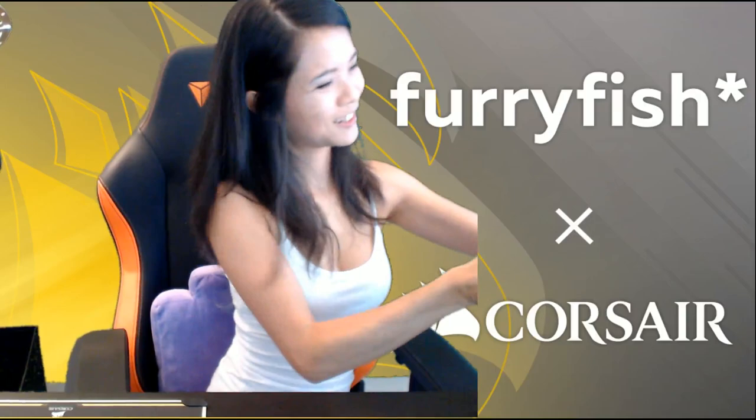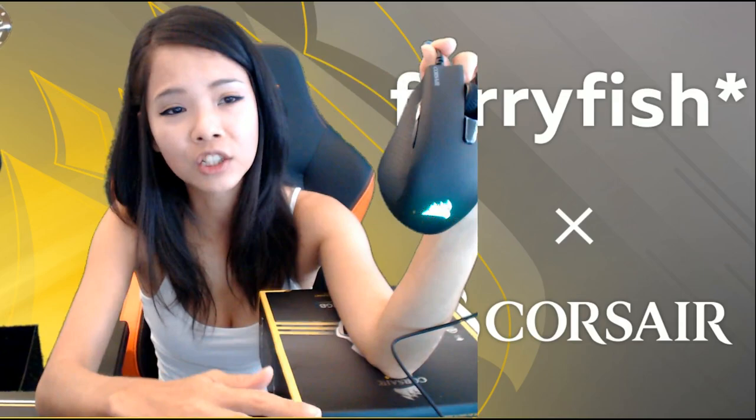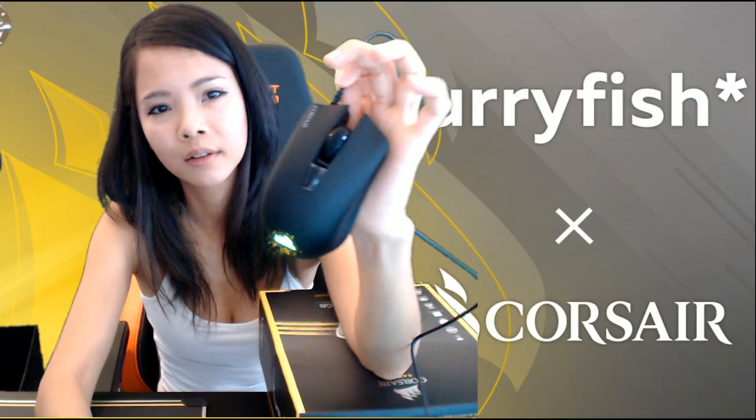Headset time! I think the Harpoon is one of the lower ranges of Corsair's mice — they have more expensive mice, but I have no idea how those are. So I went for basic because this is just what I need. I don't need something so crazy souped up — this serves my needs and that's why I chose it.